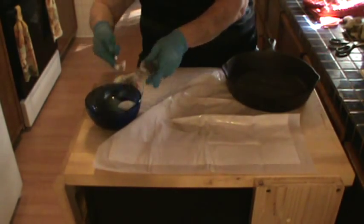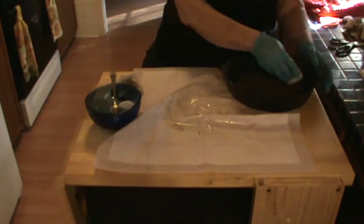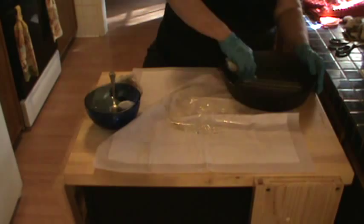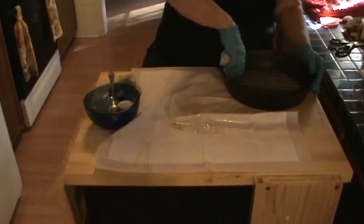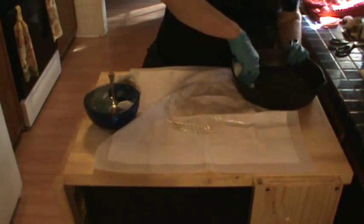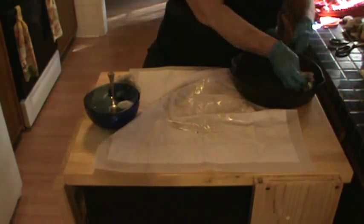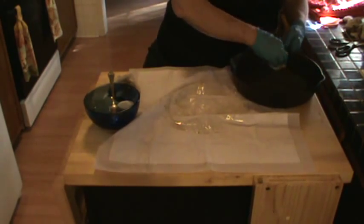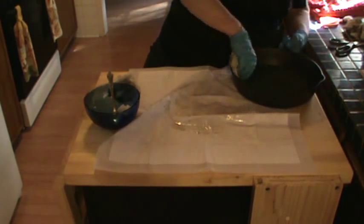Wipe it until you think you've got it all off, and then wipe it just a little bit more because the skillet is soaking it up. What we're going to do is heat it up in stages so that it caramelizes and makes a tough finish. I've never done a grill skillet, so I'm going to work extra hard to not leave little puddles — but I may not succeed. I'm rubbing the lard in between the ridges and all around the inside. Don't forget to do the rim.